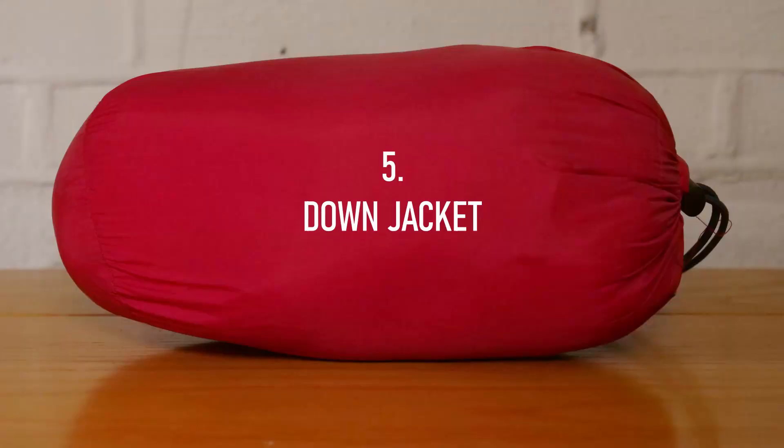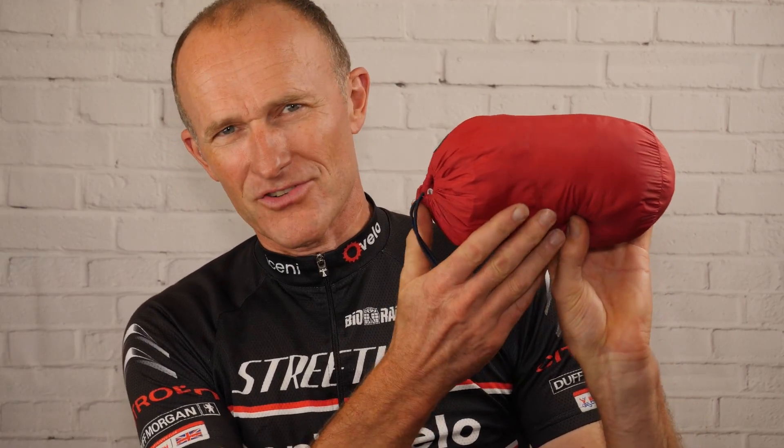The next item is a piece of clothing - my down-filled jacket. It's extremely small and lightweight, and I haven't been on a bikepacking trip without taking this with me. Apart from giving you instant warmth and comfort at the end of your ride, it's a useful additional thermal layer if you're sleeping in a lightweight sleeping bag and need that extra warmth during the night. Quite often I've slept in my three-season sleeping bag and then worn this as well for an extra layer.